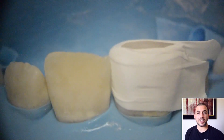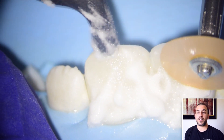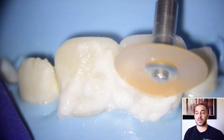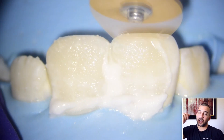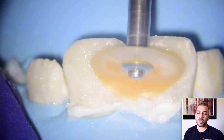One other technique I wanted to illustrate was some of the tools used to finish the polishing at the end of the procedure. What I like to do is put a little bit of aluminum oxide on the facial surface of the tooth and then use my very fine discs to polish or buffer out any of these ledges that are noticeable on the tooth.